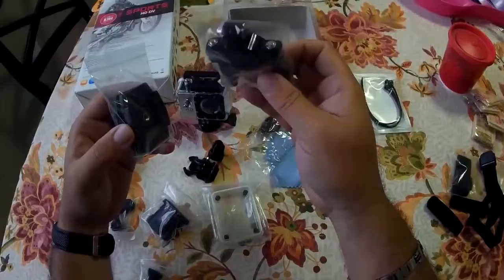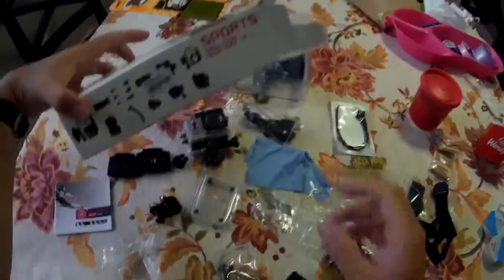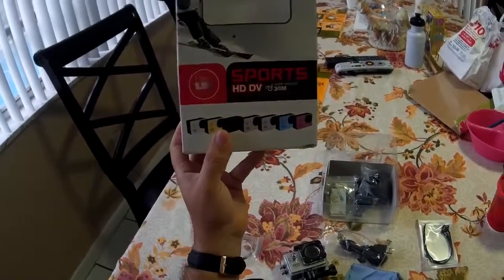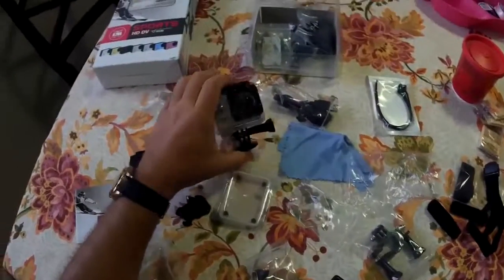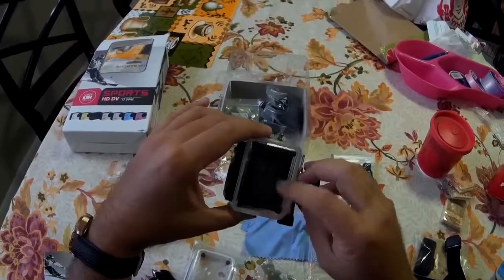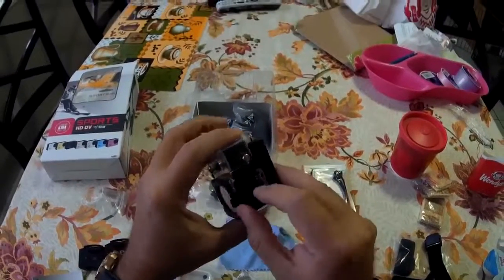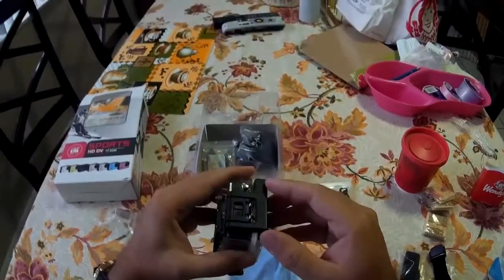And this would probably be a bicycle connector. This is the Sports HD DV. I don't know why I called it DV, but it brings a whole ton of accessories. It comes with a lot of different colors. It's kind of like the clone of the GoPro — more like the GoPro silver than the black because it's only 1080p. But the megapixels are higher than the GoPro silver because the GoPro silver is only 10 megapixels versus 12, where the black kind of shines.